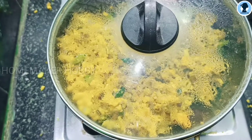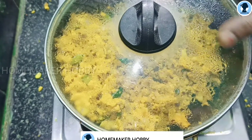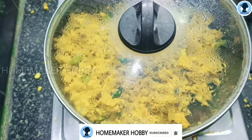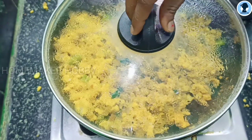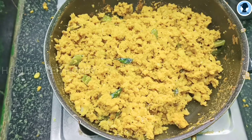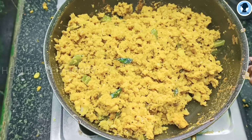Now, close the lid for 3 minutes. The smell will not be added. Take a little more. Then, open the lid and color it. The oil will be good. It will be nice to get some oil.